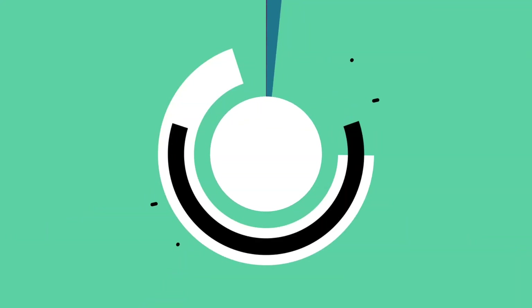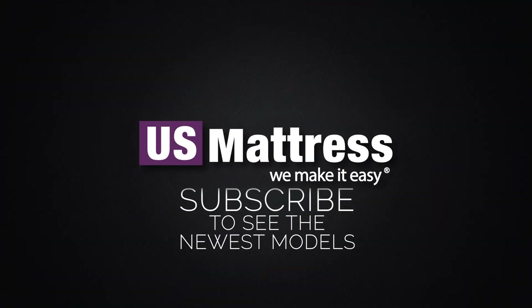We hope you found this video helpful, but if you have any questions, please feel free to reach out to us at 1-800-455-1052 or you can leave us a message on this video. We'd love to hear from you. Or if you'd like, during normal business hours, you can speak with a member of our chat team.